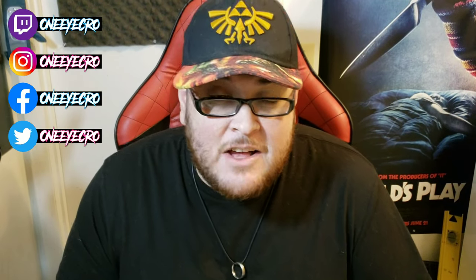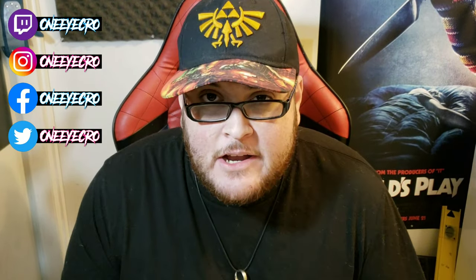What is up guys and gals, welcome back to my channel, One Eye Crow, coming at you with the second video of 2020, which is going to be another anime unboxing video. Hope you enjoy it.